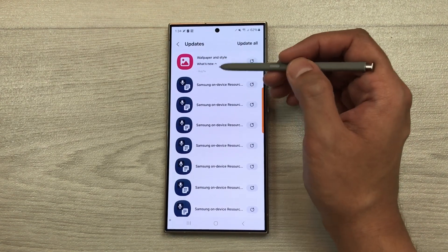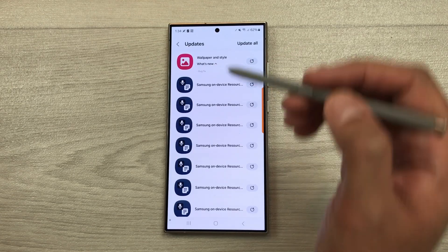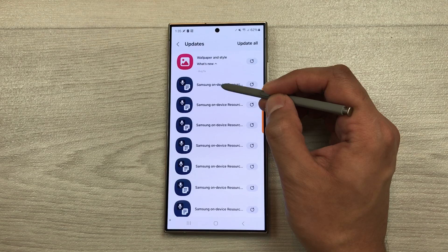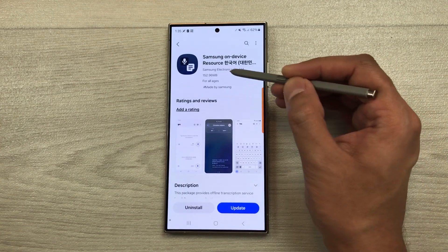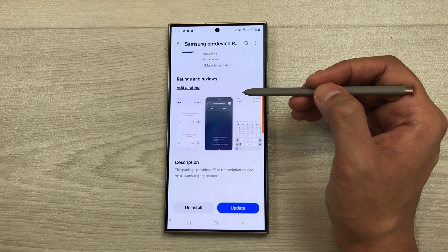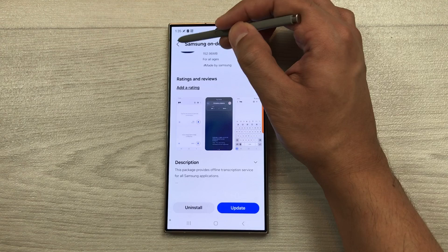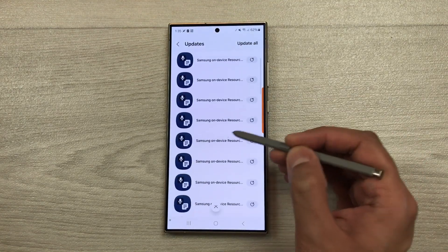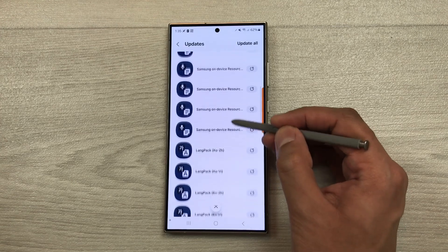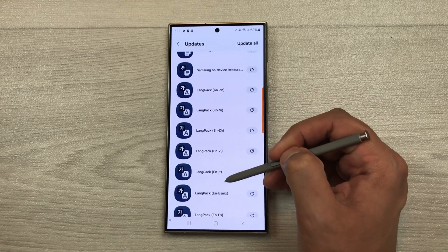If you select this arrow, it will show you more information about this update. Here you can see it is showing bug fix. We also have other updates available. For example, we have this Samsung on-device resource for this language. Samsung on-device resource provides offline transcription service for all Samsung applications. We have Samsung on-device resource for different languages. Then if you scroll down more, we also have this language package updates for different languages.